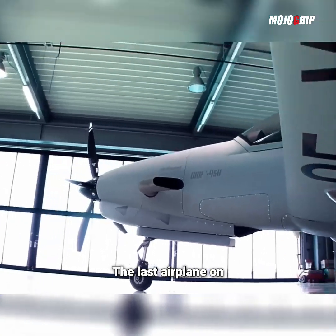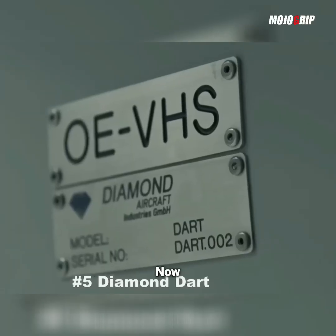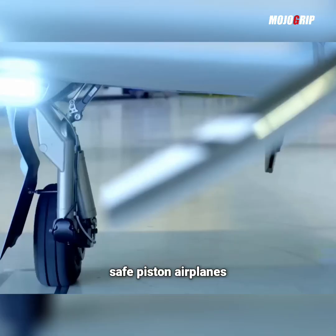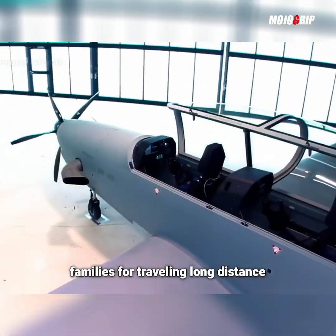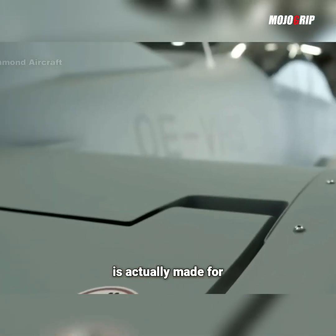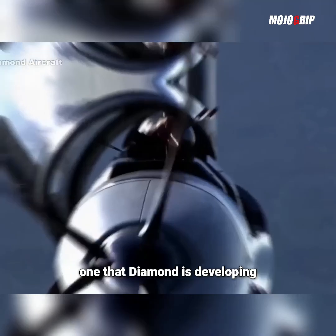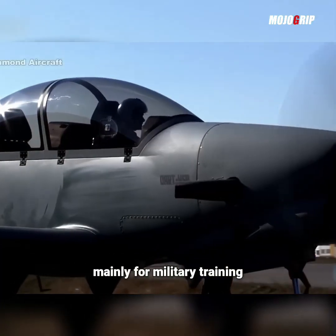The last airplane on the list today is called the Diamond Dart. If you're familiar with Diamond Aircraft, generally they make really good safe piston airplanes, mainly for the average private pilot and for families traveling long distance. But this specific airplane is actually made for military use — it's the only one that Diamond is developing mainly for military training.